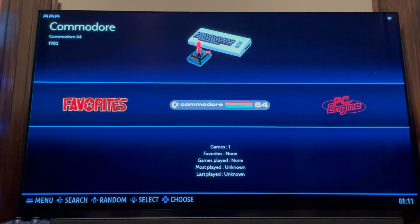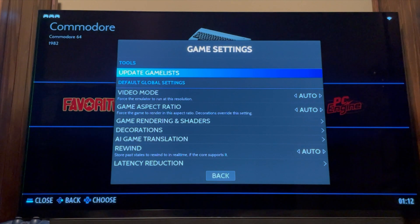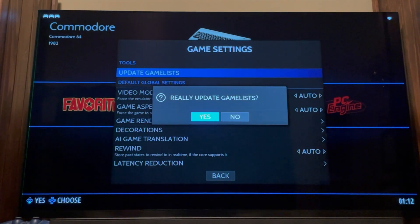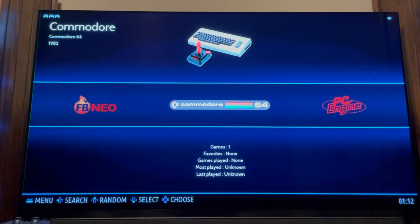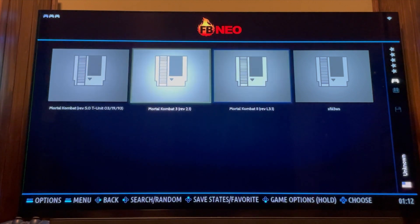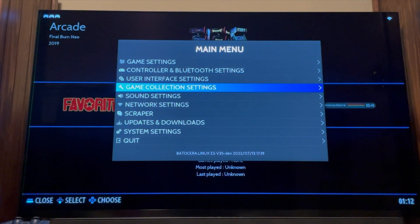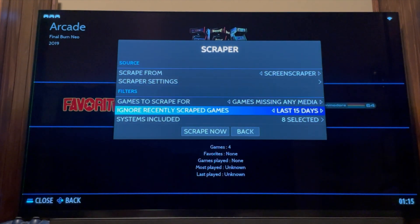Now we're back on the Fun R1. Since I've added those games, I want to refresh the game list so we can see the new content — Mortal Kombat 1, 2, and 3. Open up your menu, go to Game Settings, and select Update Game List. It'll scan the SD card for anything new. Now you can see the FBNeo folder has appeared on the left because it detected new content. The games are listed and ready to play, but I don't have any artwork yet — that's what we'll fix next.